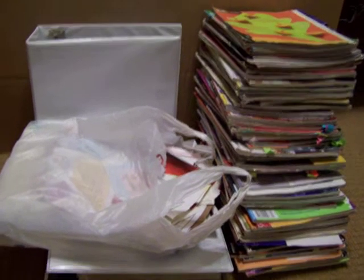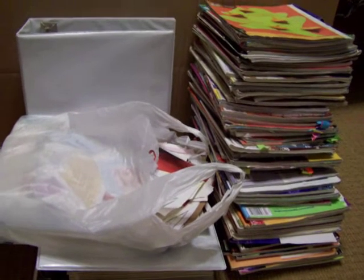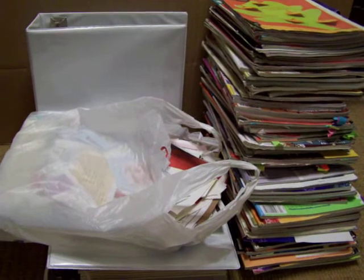Hello YouTube friends. I just have a real quick idea share on organization.